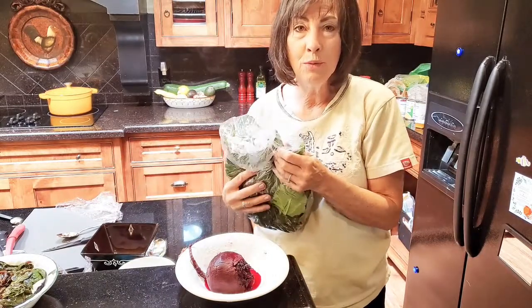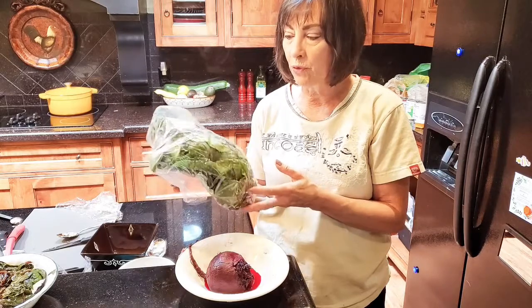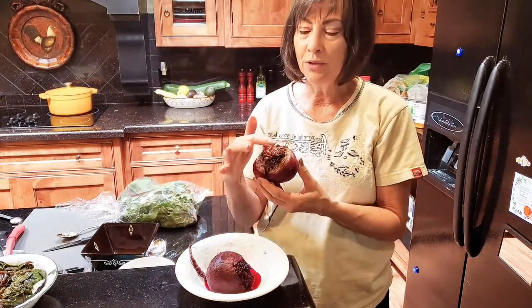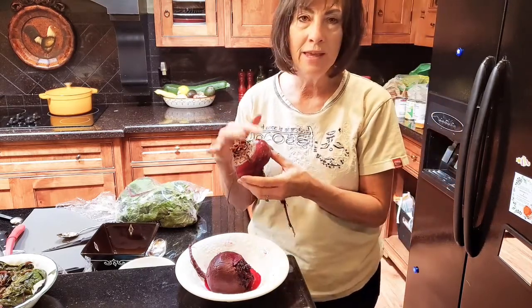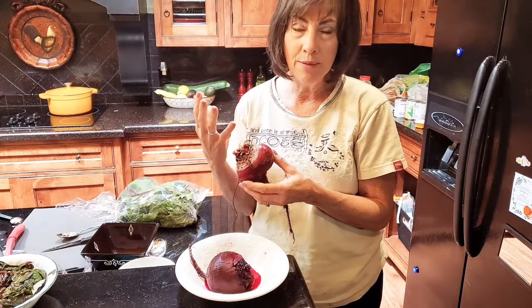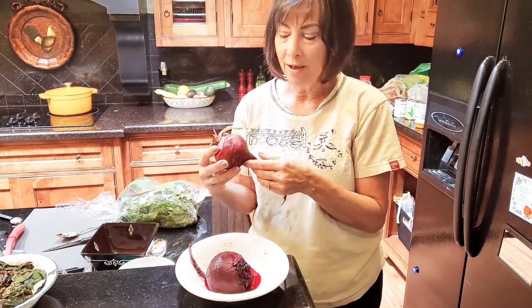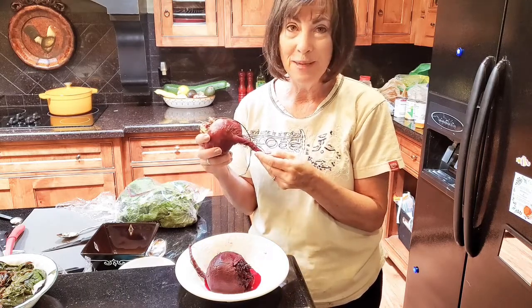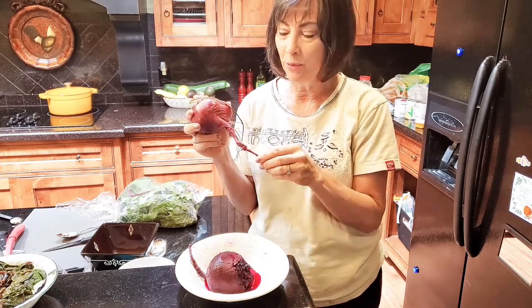When you get your beets, don't waste the greens. Even if you buy them in the store, look for good greens as well. When you cook the beets, you don't cut too deeply. I've left on a little bit of the stalk because you want them to keep their full color. A lot of the carotenoids — whatever the color of the beets is — is really good for your health. I don't cut into the stem or the root.